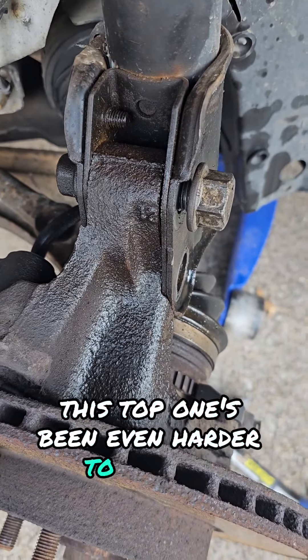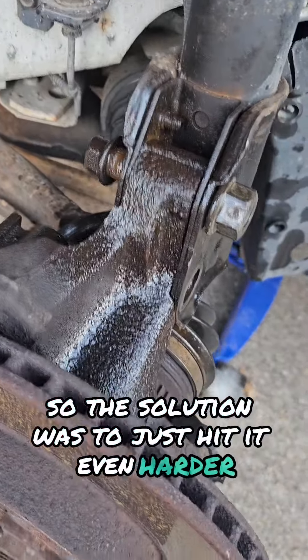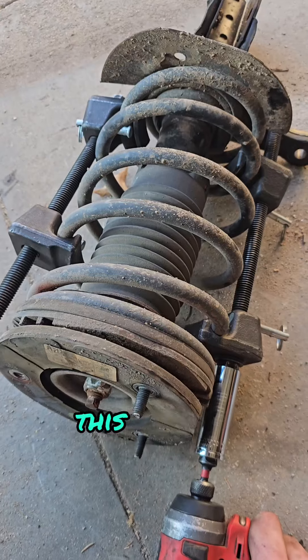This top one's been even harder to get out. So the solution was to just hit it even harder. I also may have managed to lubricate my brake rotor.